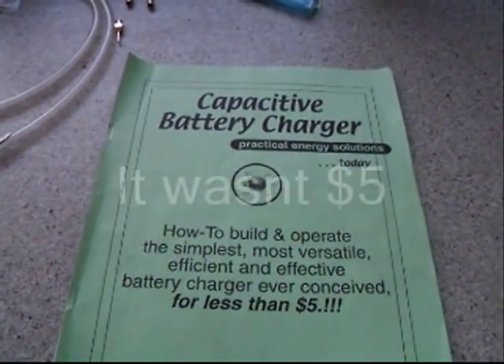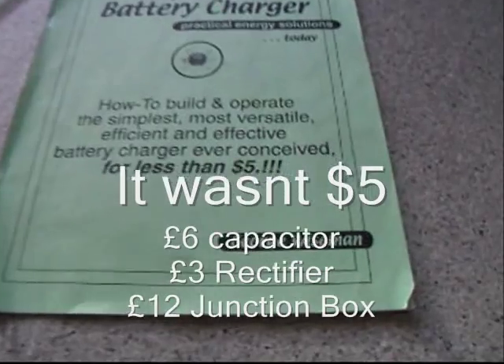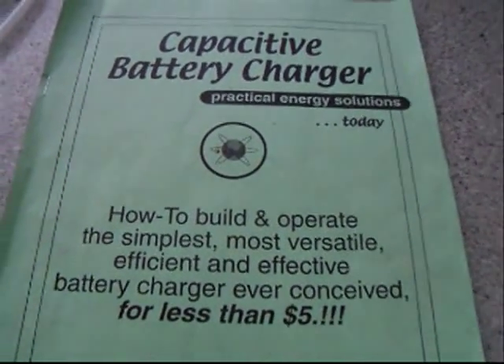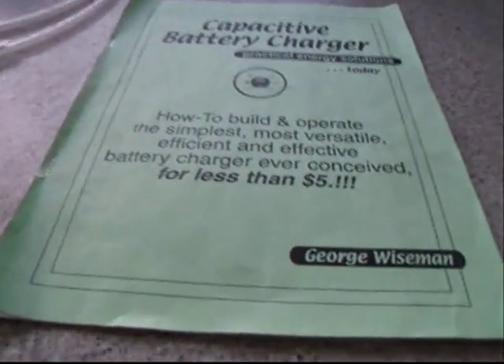Here's a nice little project, courtesy of George Wiseman. I suggest you buy his book — it is worth a good read.